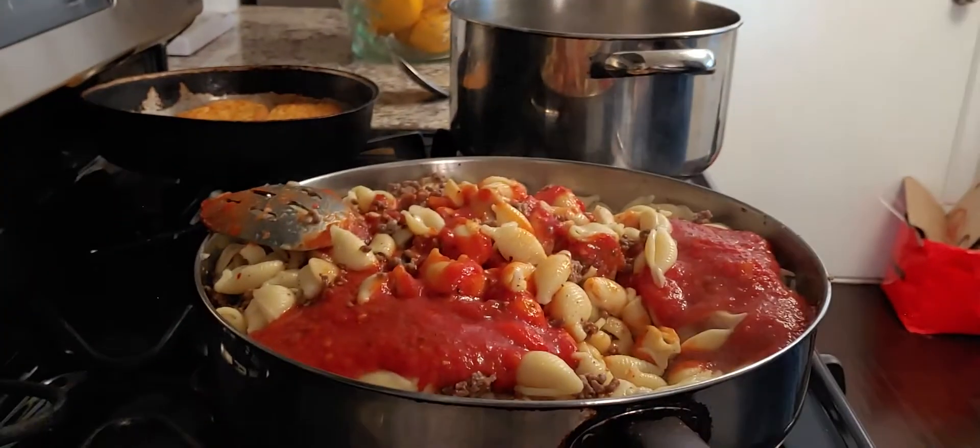Then we're gonna add cheddar and mozzarella — I got mild cheddar here, gonna sprinkle that on top. I'm gonna add some more. Always turn your oven off. Spread that around evenly, then we get mozzarella — put that on top, or vice versa, however whatever way you want it.